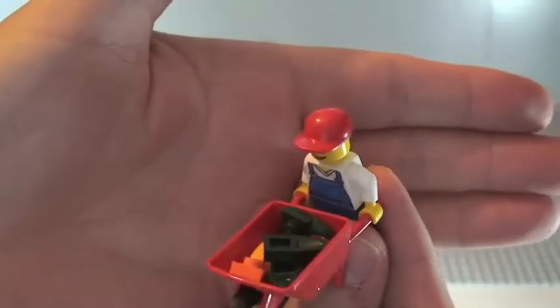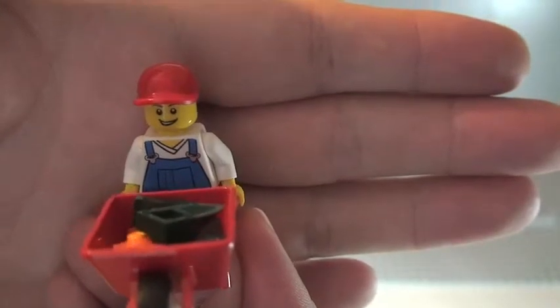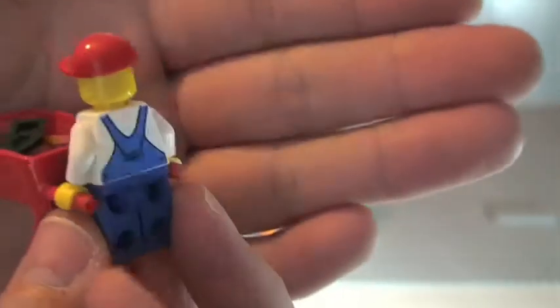We have three minifigures. First up is this one with a wheelbarrow, which is pretty cool. He's got overalls on — printed front torso and printed on the rear torso as well.